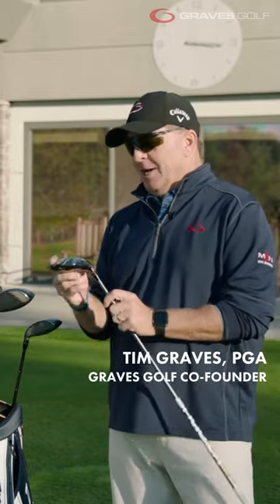Out of everything I was hitting, I love the driver and the fairways, but this was crazy. This has got something here. So talk a little bit about the hybrids and the new work you've got in the hybrids.